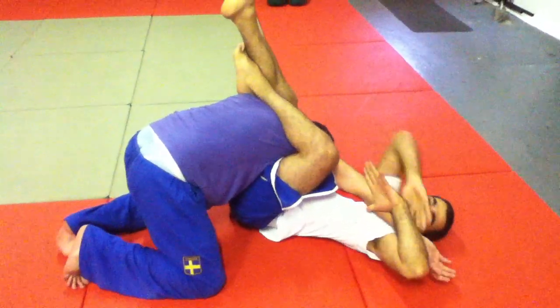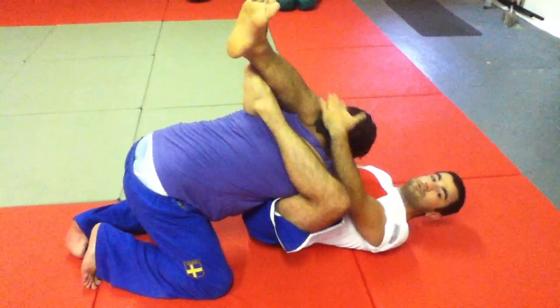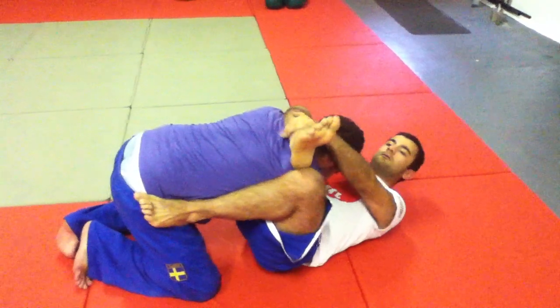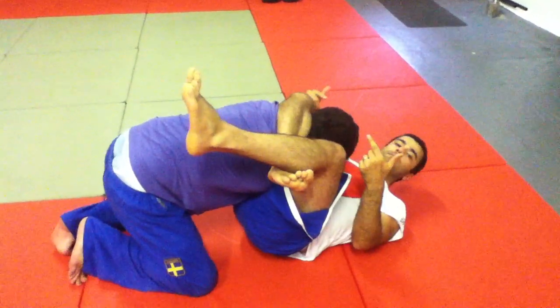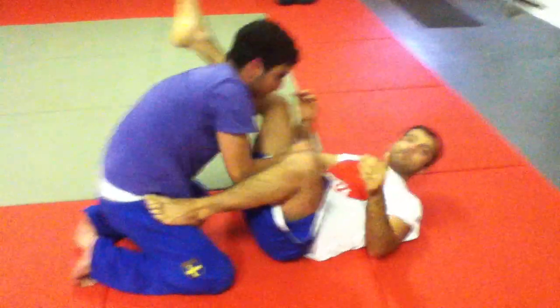Release the hand, get it across, control the head again. And now you're going to finish your triangle. Knees together, hips up, head down. Okay, good. Thank you very much.